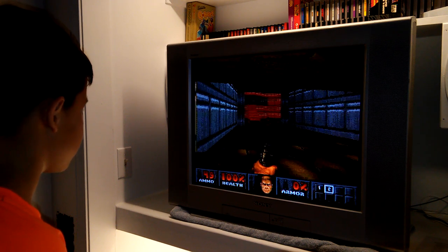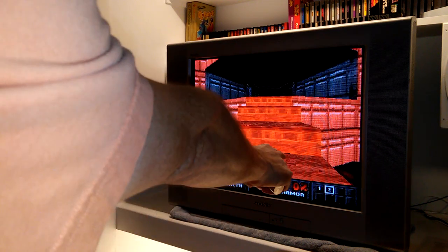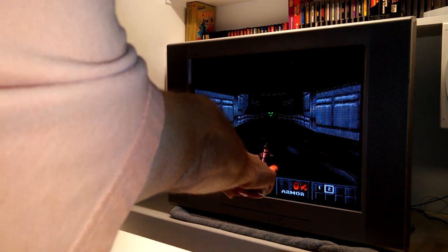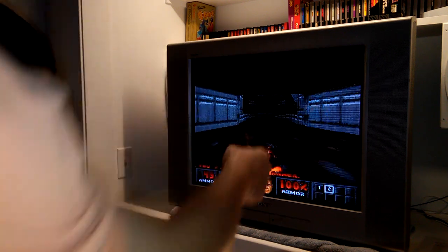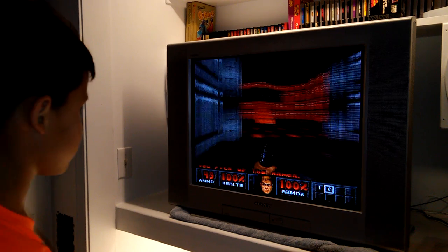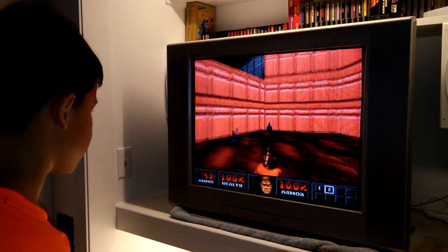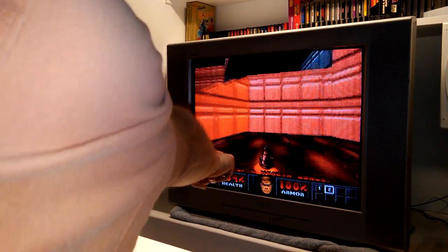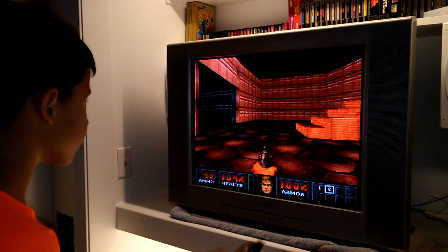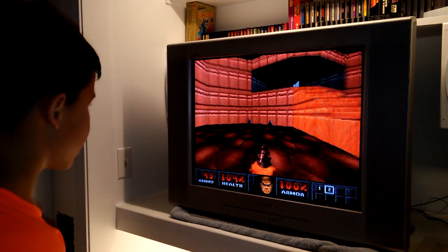Those blue things are health — you're good on that. That's armor, you have 0% armor. Look out those windows — you can maybe see demons down there. The blue things give you health, so go get one. See how your health went up from 100 to 102 to 104? This is like training mode at the very beginning.